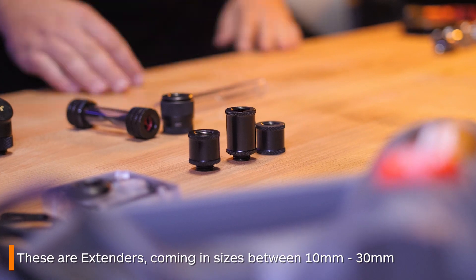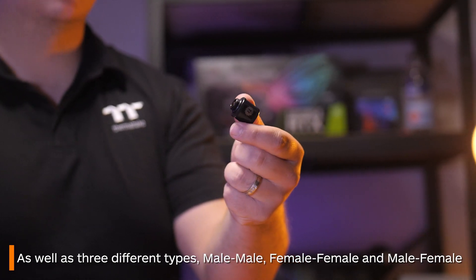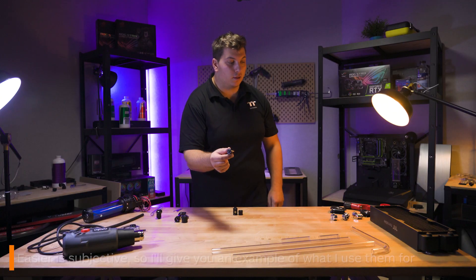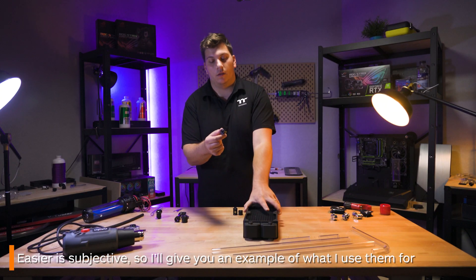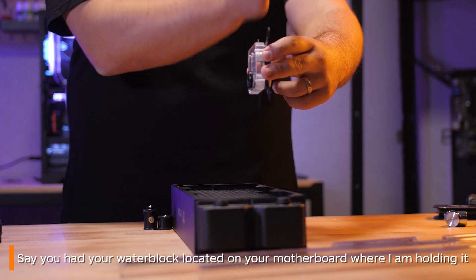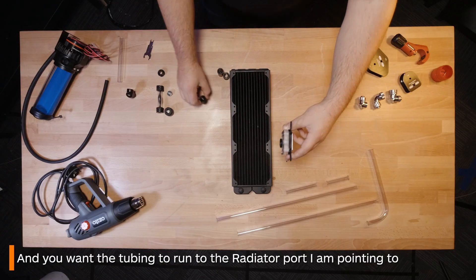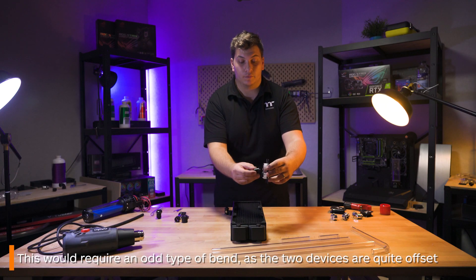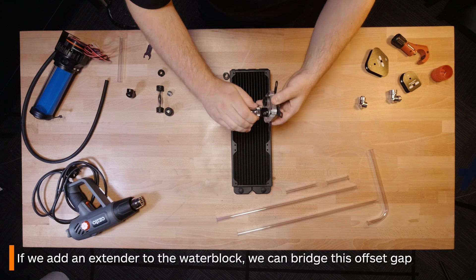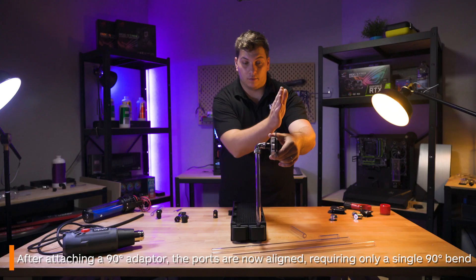These are extenders. They come in sizes from 10 up to 30 millimeters and in three different types. One of the main reasons to use an extender would be to help make the tube's path in your loop easier. For instance, if you have your water block located on your motherboard here and you wanted to reach your radiator port over there, it would require an odd type of bend to join the two. However, if you use an extender first, it means that you can then screw in your fitting, meaning your tube will line up easier with your port and you'd only need to do a 90 degree bend — keeping the loop and your bending simple.